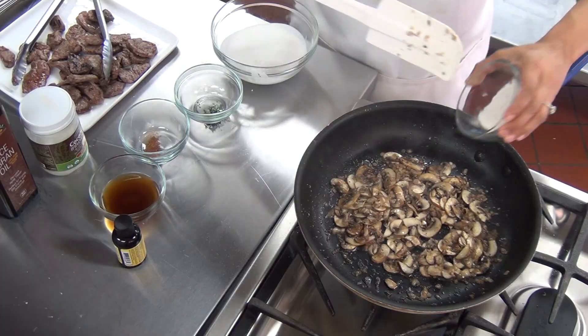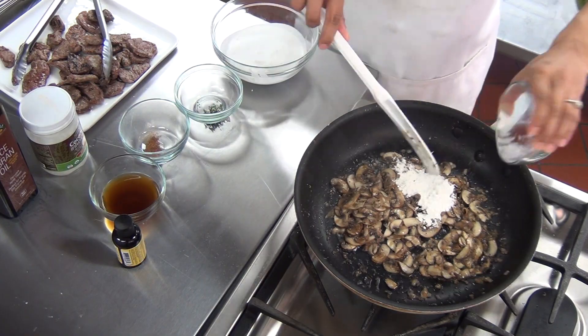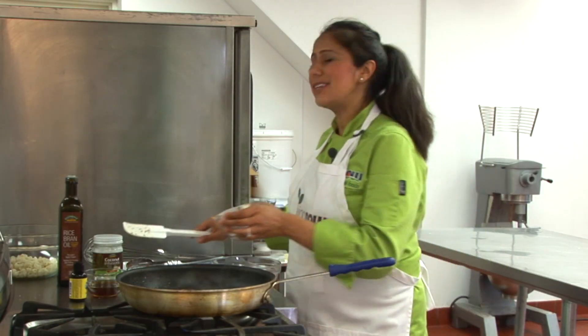Let's add two teaspoons of our gluten-free all-purpose flour to the mix. We're going to let this go for an additional two minutes.